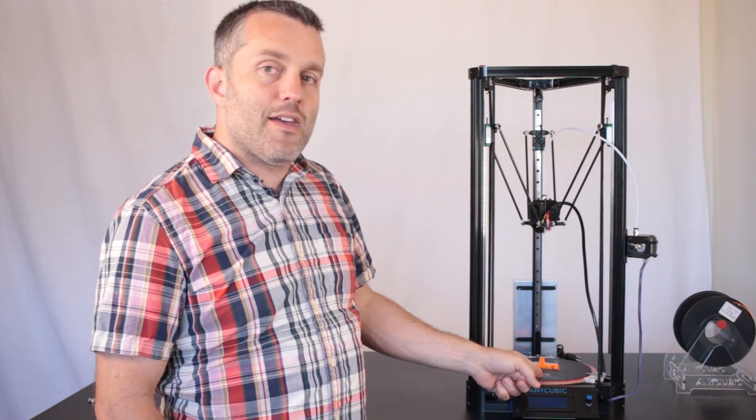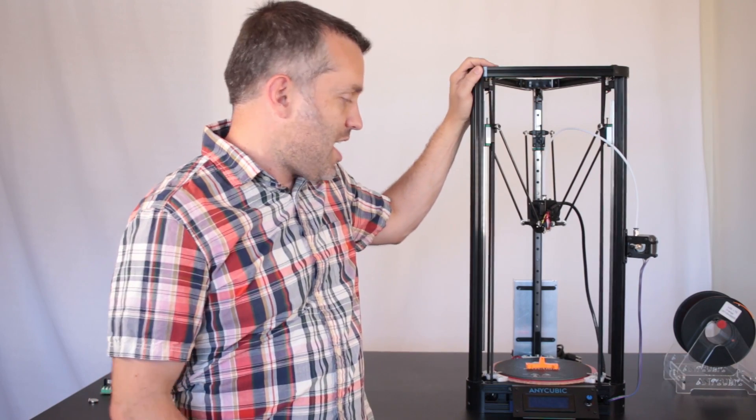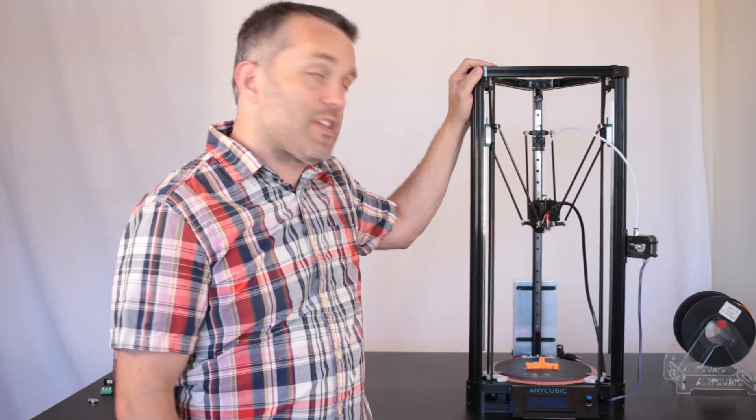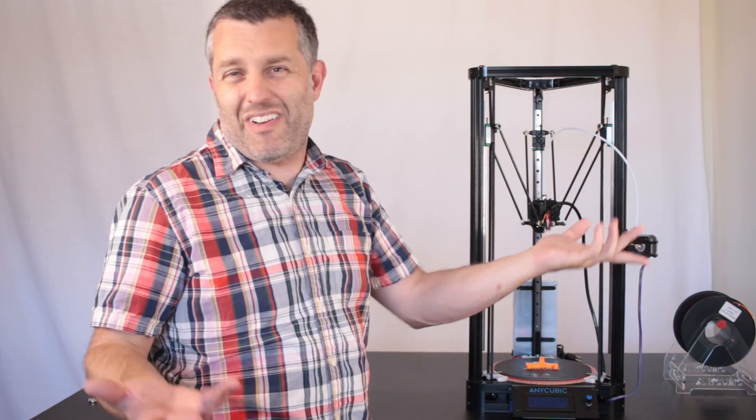I got the linear rails and the heated bed successfully installed on my Anycubic Kossel printer and everything's working great. So this is video number two. If you missed part one, you can watch it right here, but you don't have to.